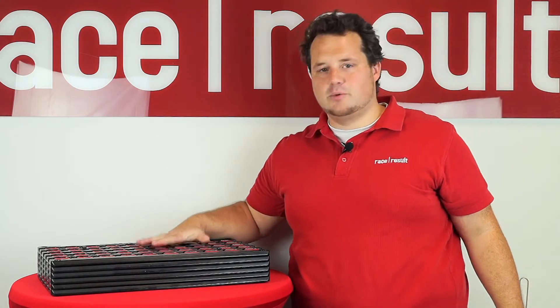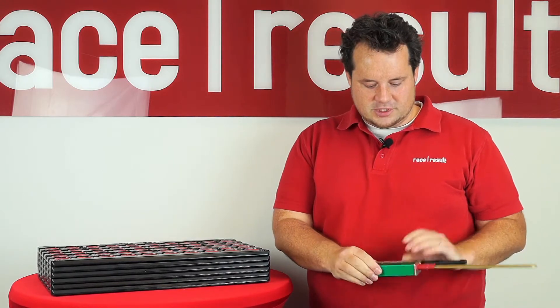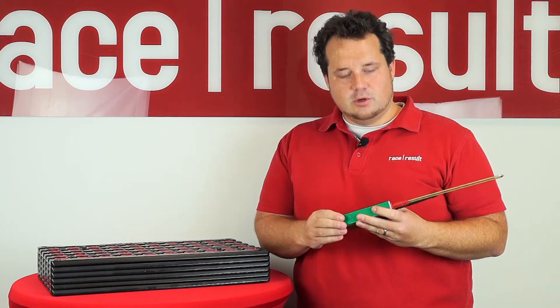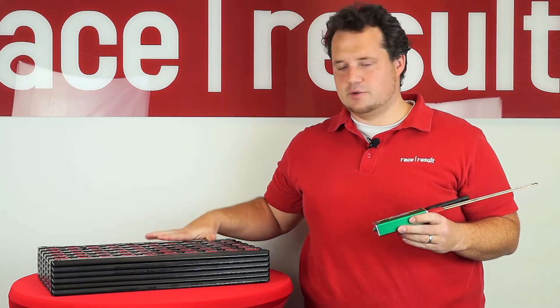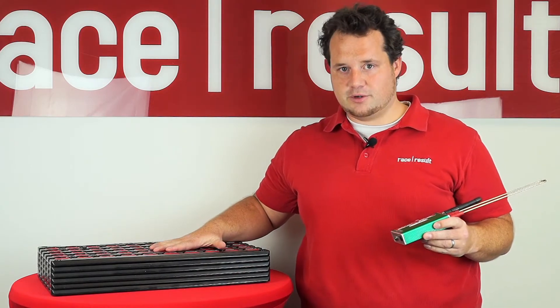To demonstrate how many transponders the system can detect at once, the first step is to show you our management box. The management box is normally used in your storage room or pre-event to check transponders, check whether the trays are full, or if you have them in a bag, how many transponders are there in a bag.